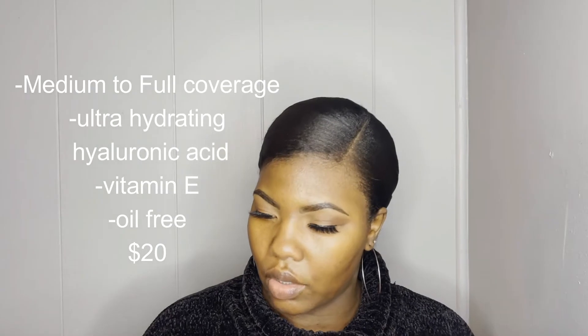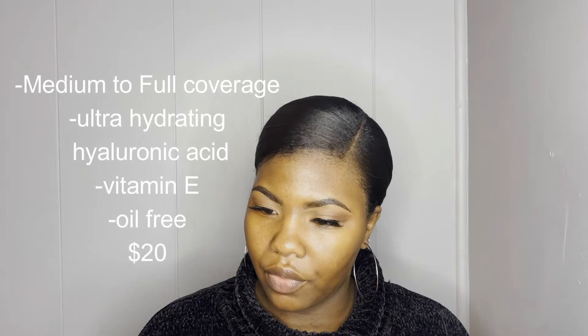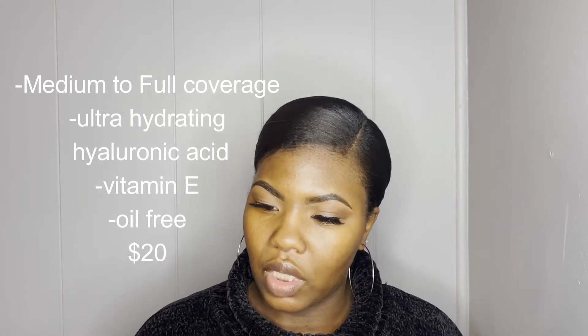This retails for $20. It is 0.94 fluid ounces. It claims to be medium to full coverage, long-wearing, oil-free, natural finish foundation that hydrates skin and blurs imperfections for the ultimate soft focus look. It is infused with hyaluronic acid, vitamin E, and glycerin. I also got a free Morphe E63 Filter Effect Foundation brush with my purchase. I'm not sure how long you'll be able to get the brush for free, but that was a nice perk — I saw it on the website and when I went to the store, it was the same.